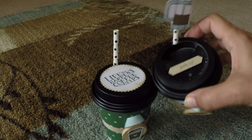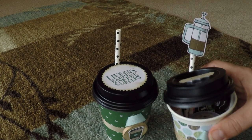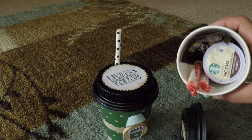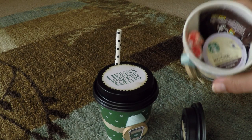On the top I put 'life happens, coffee helps' and 'perk up.' I introduced these products in my other video, and since then I've done a blog post on making a coffee basket. This video is going to accompany that blog post.